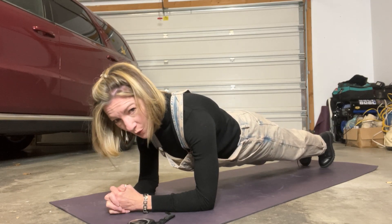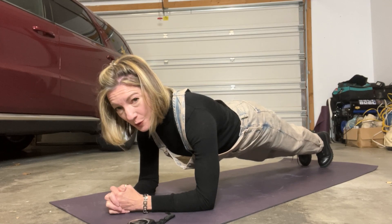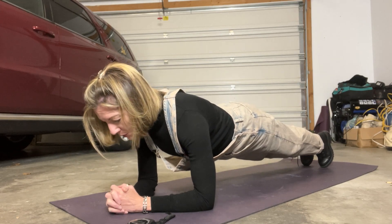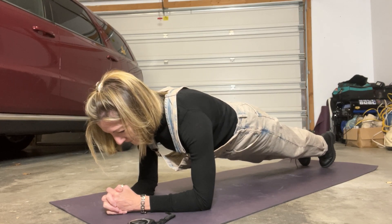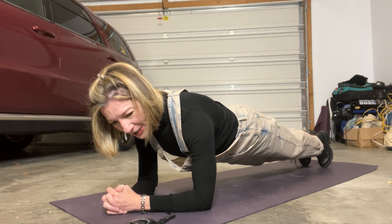Here's what you're looking for: if your hips are sagging, that means you have bad form. If your hips are up in the air, that means your form isn't good either. You want to make a nice long line with your plank. See how I'm actually looking out in front of my fingertips and pulling in my belly — I am constantly pulling in my belly.